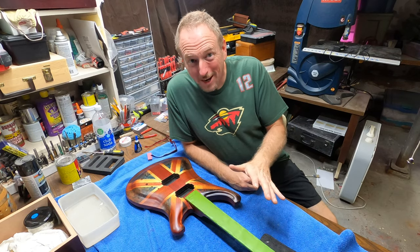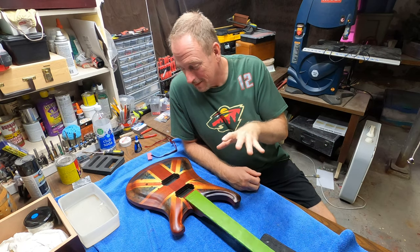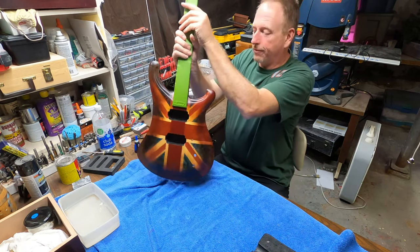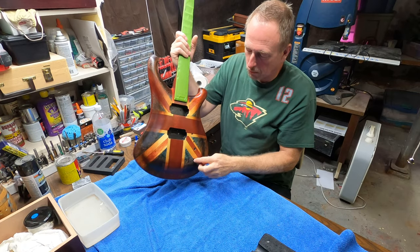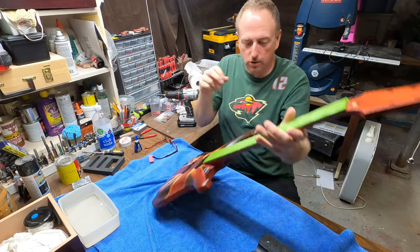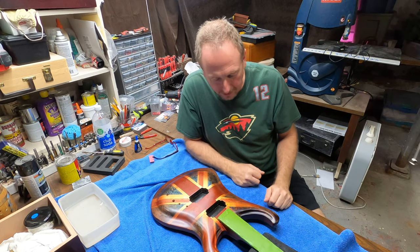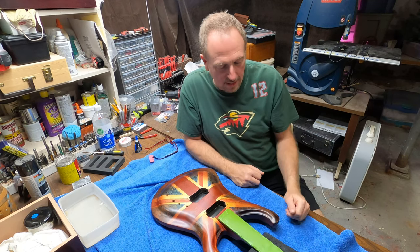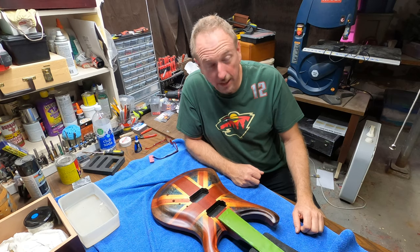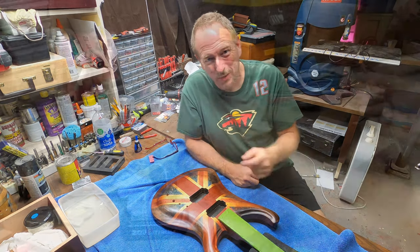I've given it its last spray and now I just need to get to work and put this thing together. After spraying, I make sure to remount the holes with a small round file to make sure those are clear and everything can move like it needs to. Then I'll take the tape off, sand my edges, and get it all set up — quick montage of me working on this.